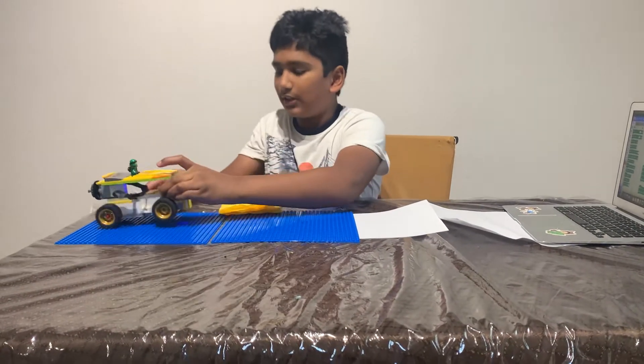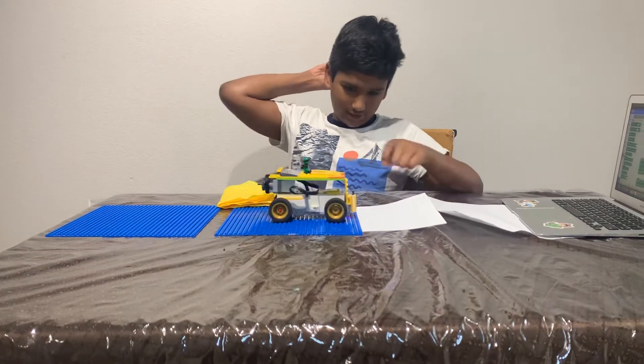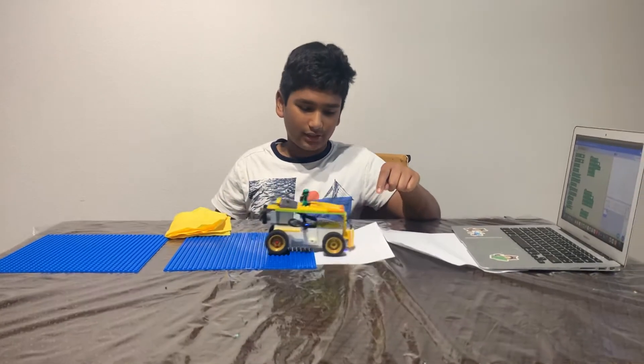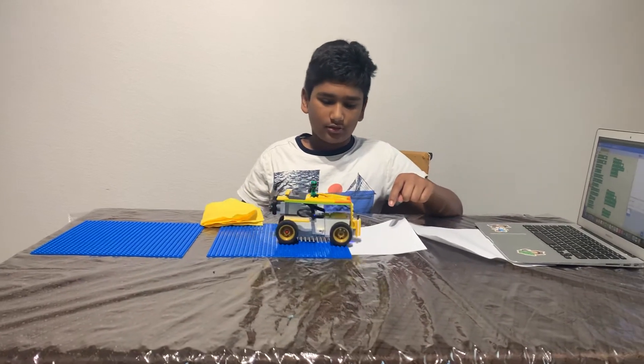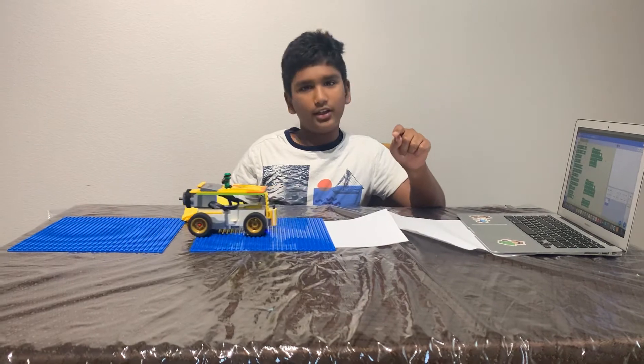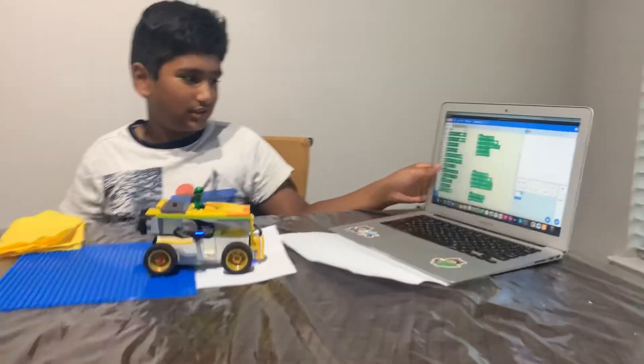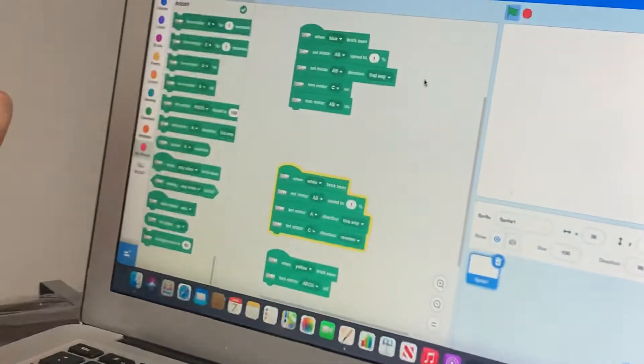I'm going to keep it here, and it's going to immediately work. There's a delay on the sensor, and this is the cloud which I used. Right now I really want it to stop.